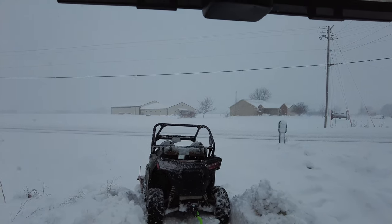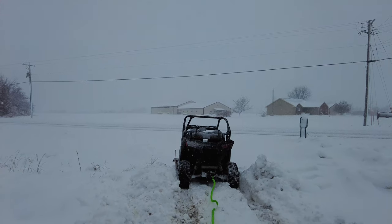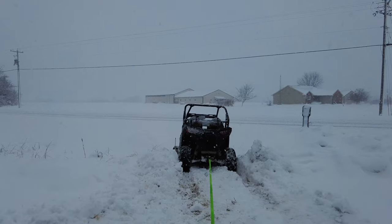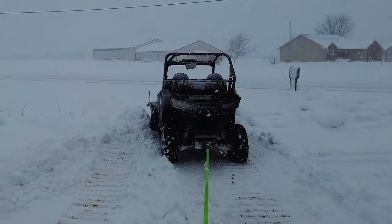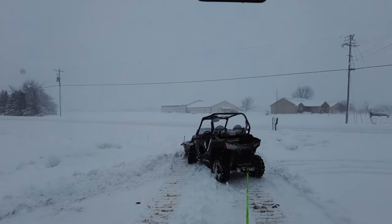I'll just put it in reverse, back her up a little bit, get her tight. And well, that'll do it - she's out!